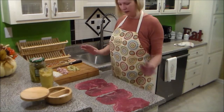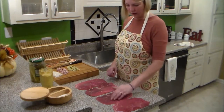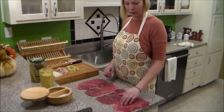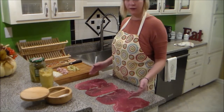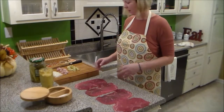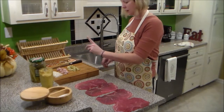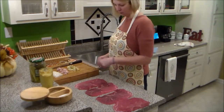You will need beef cut really thin. They normally just go ahead and call it rouladen meat. If you can't find that, if you just have meat that looks like this, it'll be fine. You'll need salt and pepper, mustard, pickles, and bacon and onions chopped.